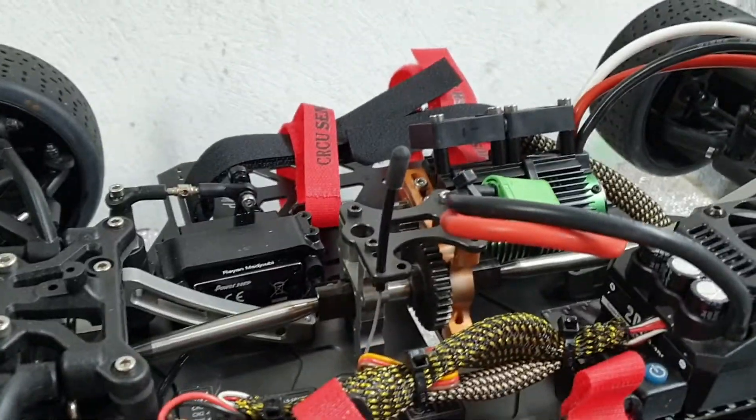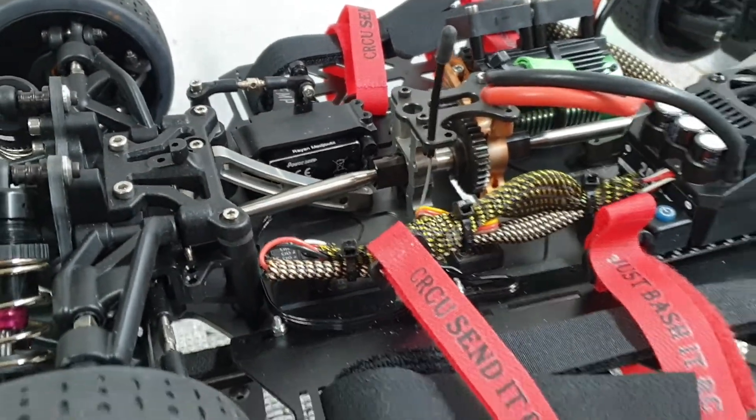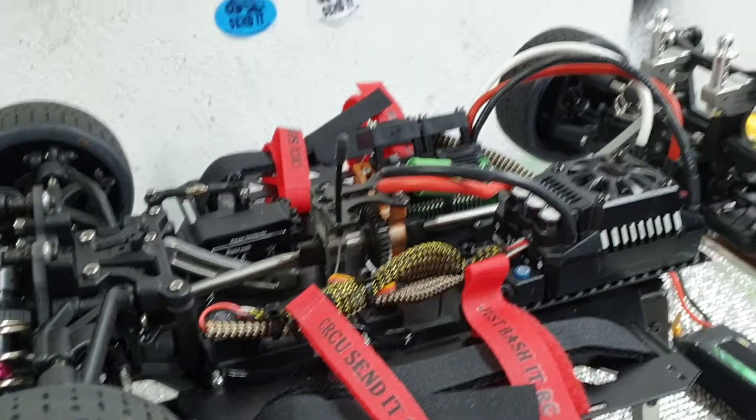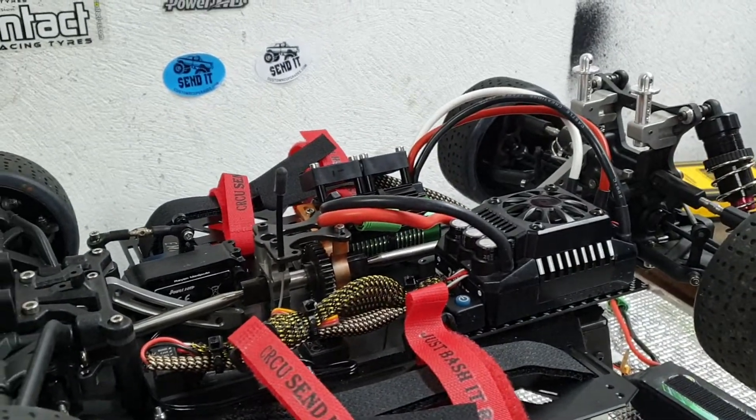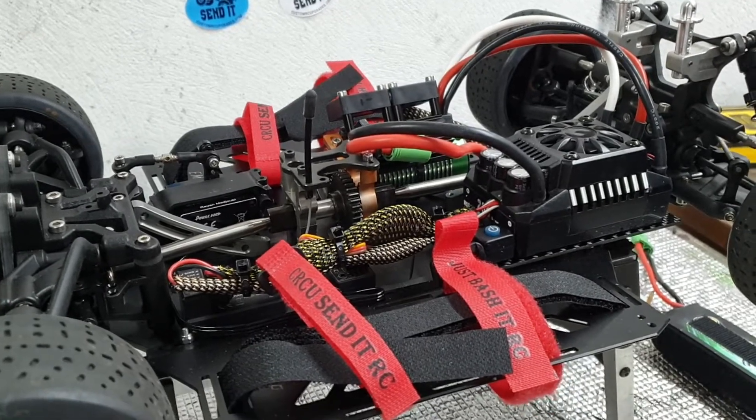It's got a Power HD heavy duty 30 kilogram servo, something like that. She's running pretty sweetly — I just need something that's not going to cut out. Peace.